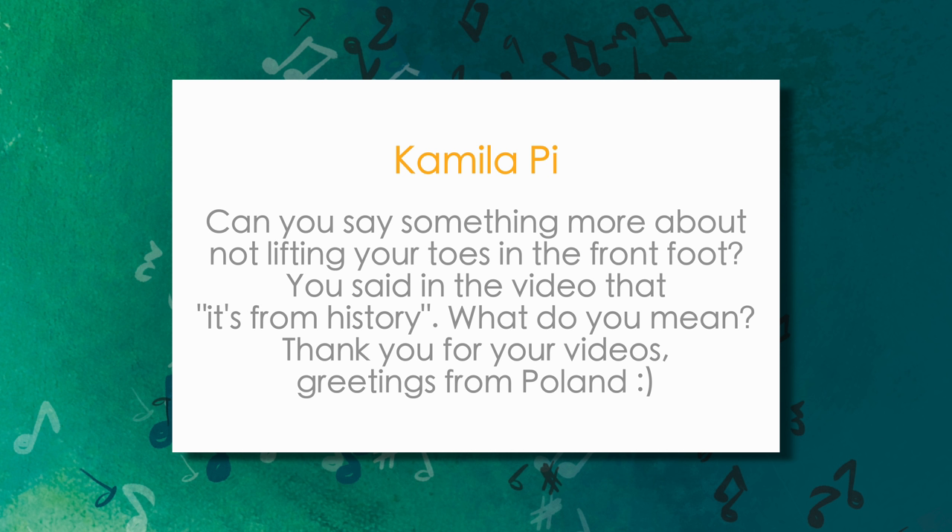Camilla Pye asks: can you say something more about not lifting your toes in the front foot on the Suzy Q? You said in the video that it's from history, but what do you mean? Such a great question. The whole 'because of history' thing was what was told to me by the people who taught me the Suzy Q, but I understand that's not good enough, so I did some digging and this is what I found.